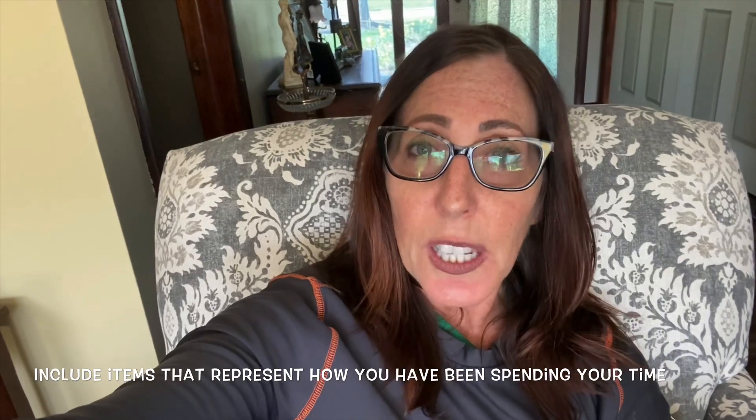Now, we don't just want any simple photograph of you, whatever it is that you guys do. I want your portrait to tell a story. I want it to tell me what you've been up to these past six weeks. So there are things that you need to include in your photograph.